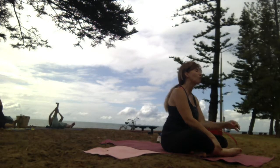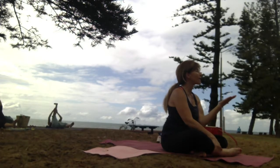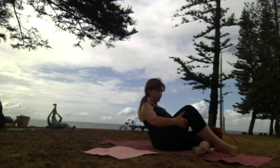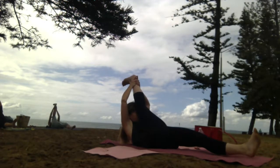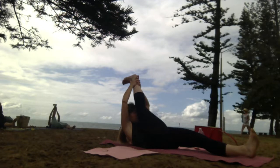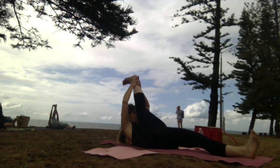Keep breathing. Every couple of breaths you'll be able to bring that leg a little closer.